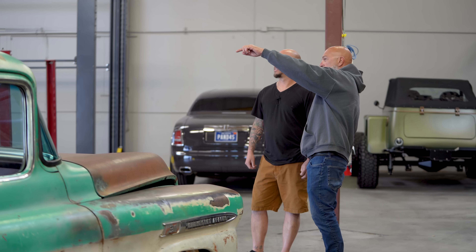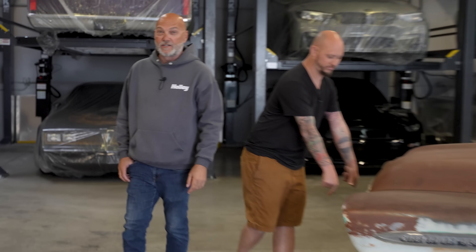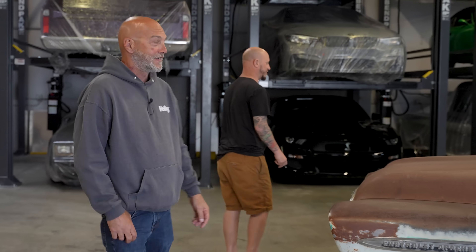Light is starting to go on us, so before we lose light, let's go drive this thing so we can get some shots rolling down the road. I'm curious to see if it really does a burnout. Do you think it'll do a burnout, guys?